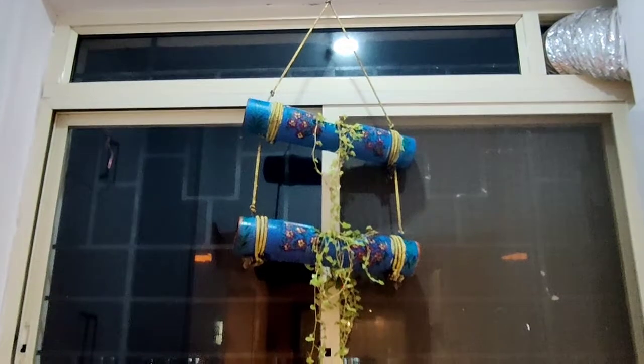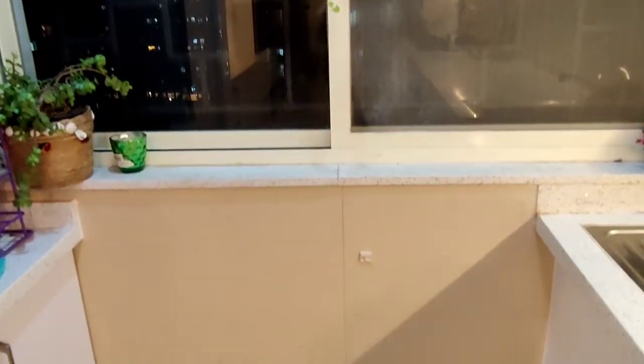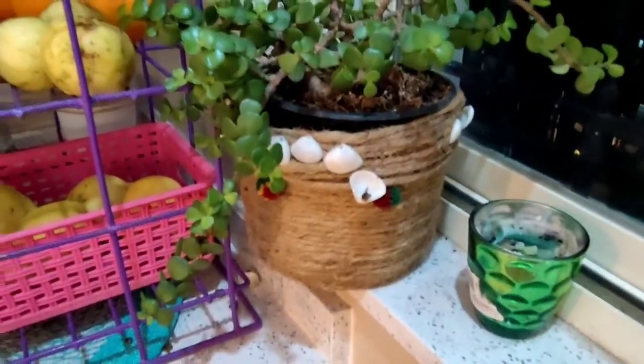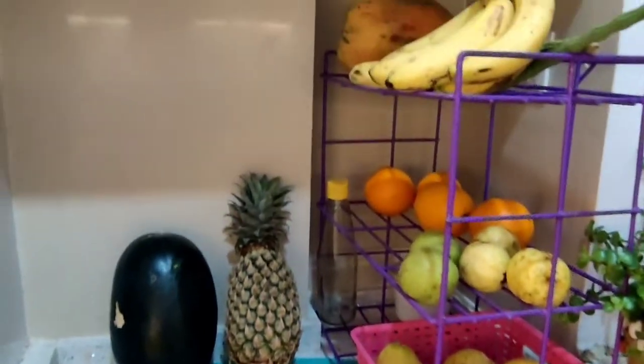When I turn around, this is my huge window. In the morning there is a lot of sunlight — the whole day there is sunlight. So I have plants that are growing well. This is my jade plant, which is growing well. I have made this area for fruits and vegetables, because when we wash them it is convenient.